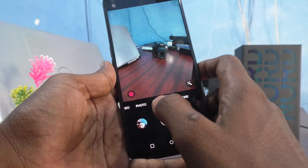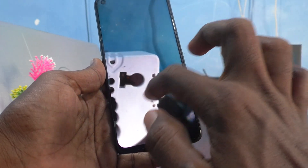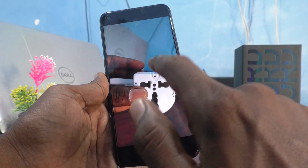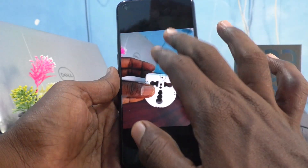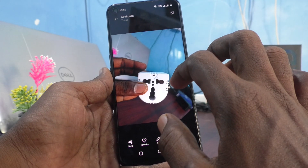I opened the picture that I took. See here — the background is blurred and the image is clear. The subject, this plug, is clear and the background is blurred.